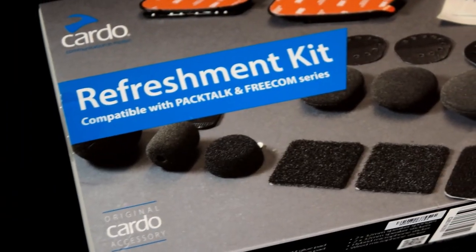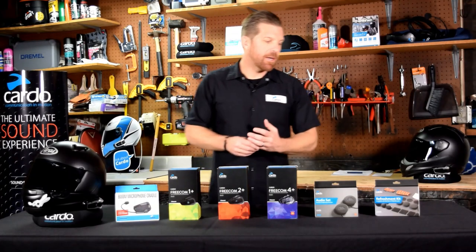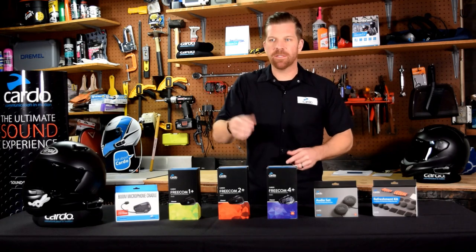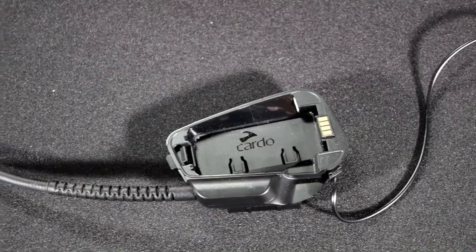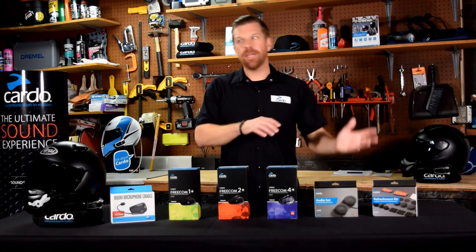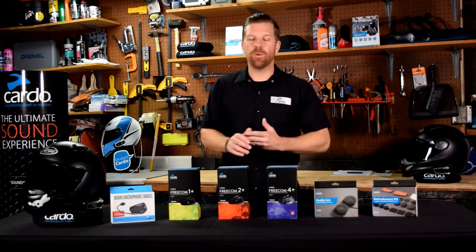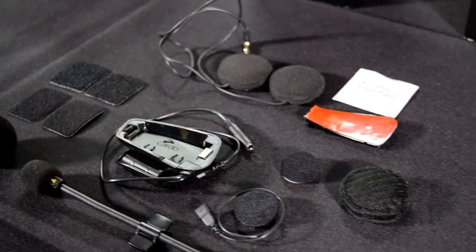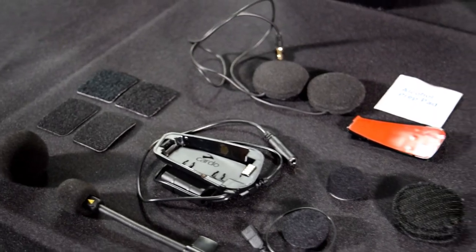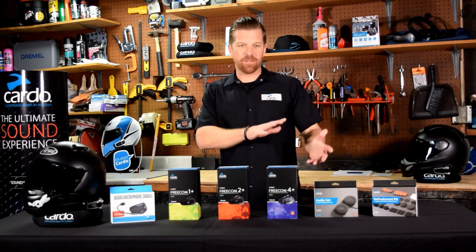Next, the Refreshment Kit — this is new and comes with all the little bits you find yourself needing after a year or two, or after transferring across helmets: extra Velcro bits, 3M adhesive mounts, and extra foam microphone covers. It's compatible with any of the models here. There's also the boom microphone kit for the Freecoms, great for half helmets. And we also have the Second Helmet Kit — if you've got another helmet you want to transfer the module to, this kit fully outfits that additional helmet and you're good to go.